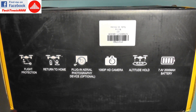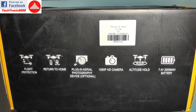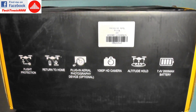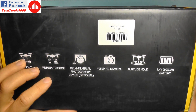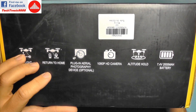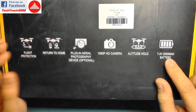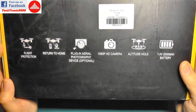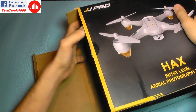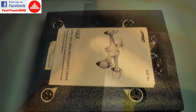It has flight protection, also called an electronic fence, and automatic return to home. You can change the camera, but they only give you one camera with this model and there are no other cameras on the market for it. It has a two-cell LiPo battery at 2000 milliamps. So let's take it out of the box.